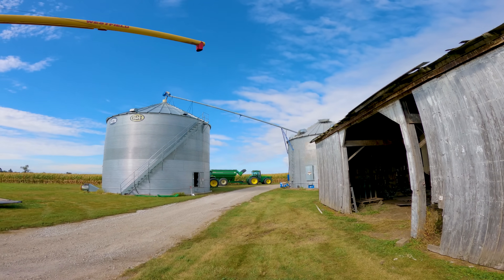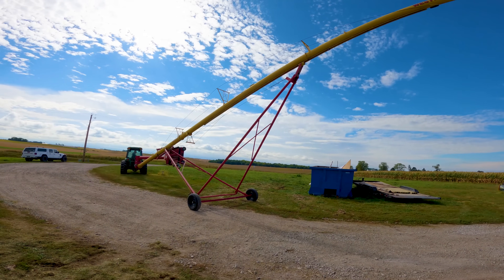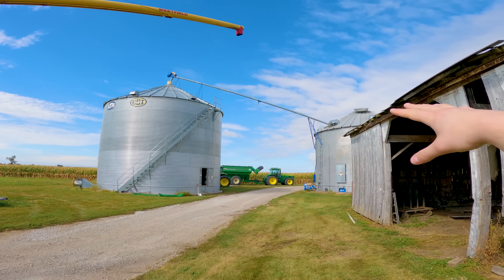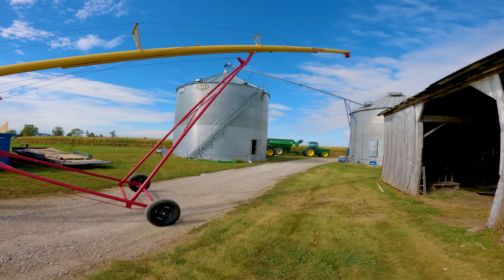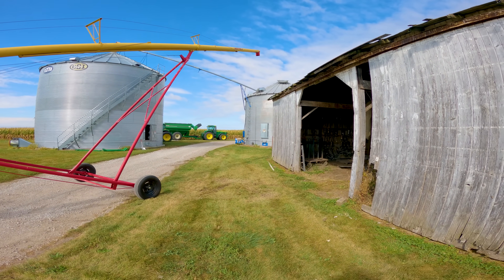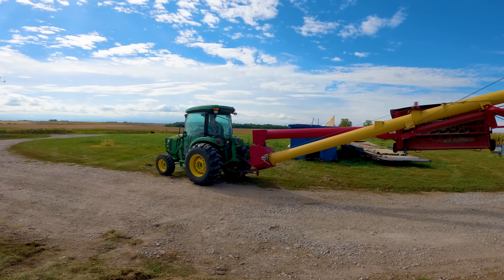Got to get the auger put up to that bin there — it's a little bit of a tricky game. You got to back up enough to make the spout of the auger hit right where it needs to be. It's going to take a little bit of finagling, but we get it every year somehow. You also got to watch out for this shed here — don't want to hit that either. Trial and error will get you a long ways.